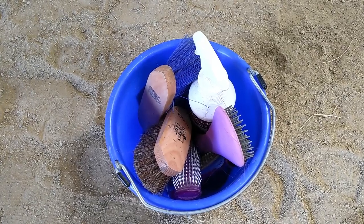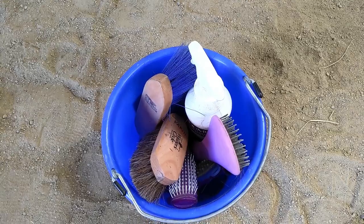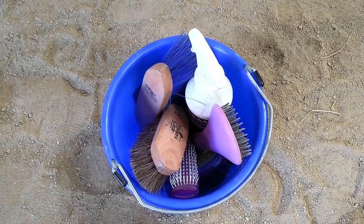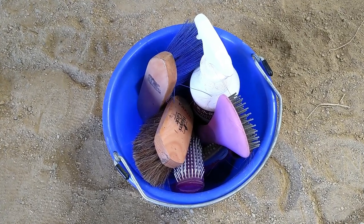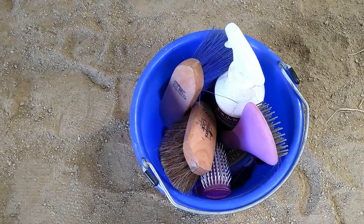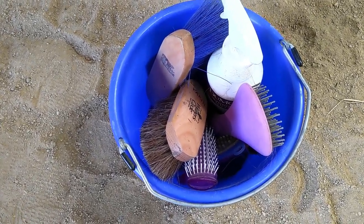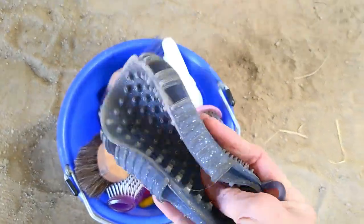This is my handy dandy bucket of grooming tools and I'm just going to show you a few of Blaze's brushes. If you own a horse or take care of a horse, you will suddenly find yourself accumulating all kinds of things to groom them with, but the three main brushes I use when I groom Blaze on a daily basis are this curry brush, which I like because it's kind of flexible.